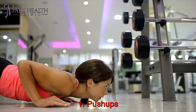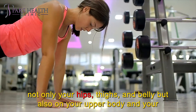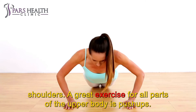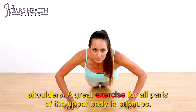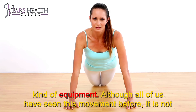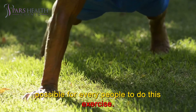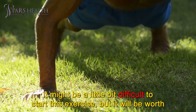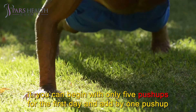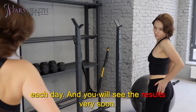Number 1: Push-ups. As you want an hourglass figure, you should work on all parts of your body — not only your hips, thighs, and belly, but also on your upper body and your shoulders. A great exercise for all parts of the upper body is push-ups. This traditional workout tones your shoulders without any dumbbells or equipment. Although all of us have seen this movement before, it is not possible for everyone to do it. It might be a little bit difficult to start, but it will be worth it. You can begin with only 5 push-ups for the first day and add one push-up each day, and you will see the results very soon.